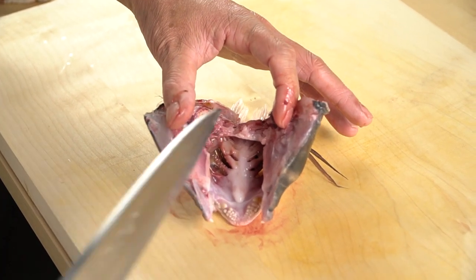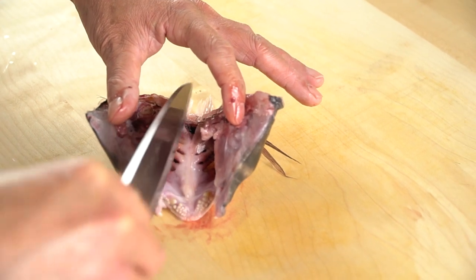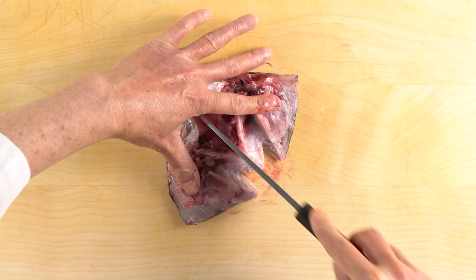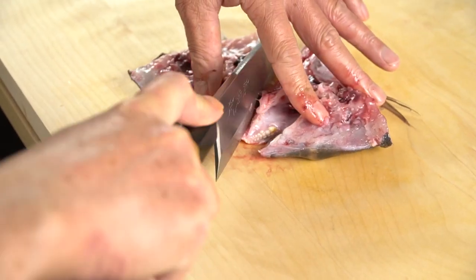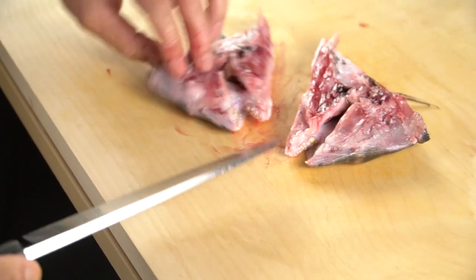Here you can see the gills. The middle part is cartilage, a soft tissue, which can be cut without much force. The cuts from the fins to the mouth should be quite easy — the bone here is soft. Now the head is split in two parts.